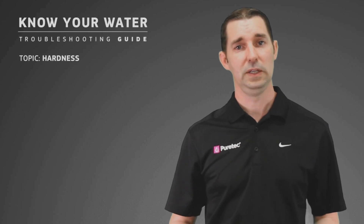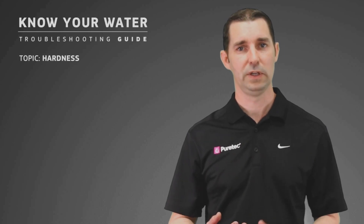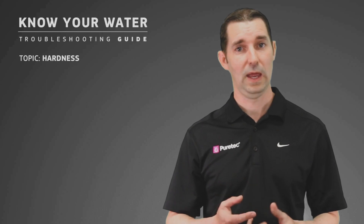Hardness is a common problem in many water sources including mains water, ground water and surface water.